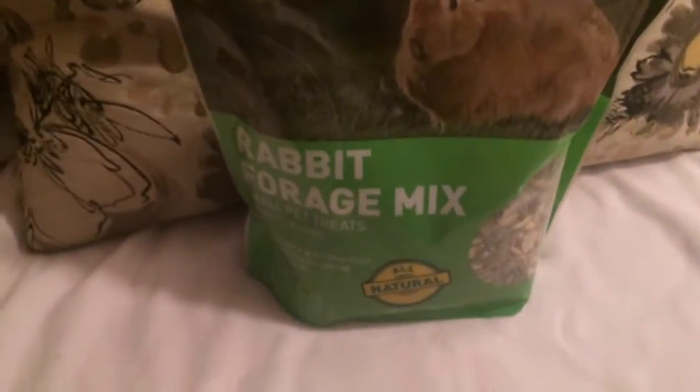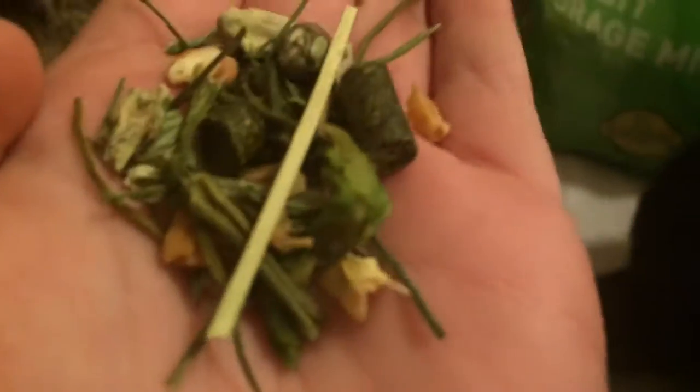Let me show you guys what it looks like. So here's what it looks like. It comes with pellets, hay, and many different kinds of treats that I will tell you guys in a little bit. It's a very nice brand.